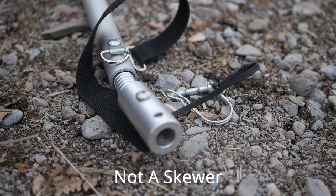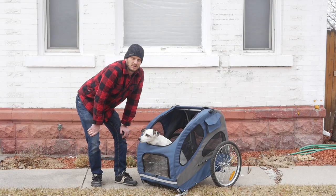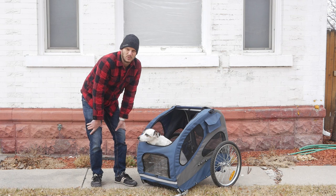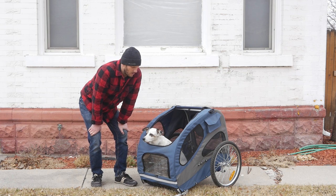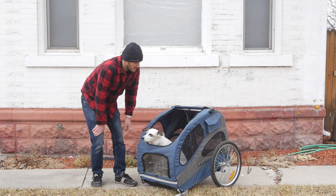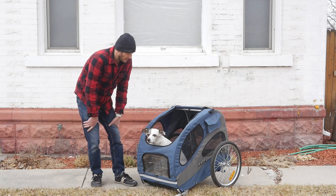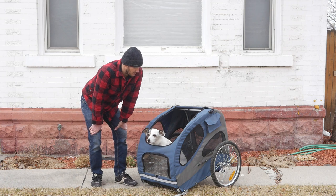I like this trailer because it attaches to pretty much any bike. It comes with a standard quick release skewer, but it'll even work with bikes without a quick release skewer because I don't have one. I have an internally geared hub that is just pressure mounted with a lock nut and I was able to put this in between there and it fits just fine. I know a lot of people have had luck with just converting child bike carriers, either taking the seats out or removing some of the interior to make it bigger. You might have luck doing that.